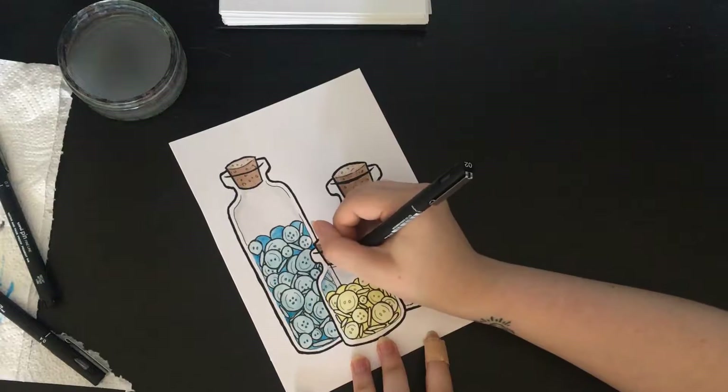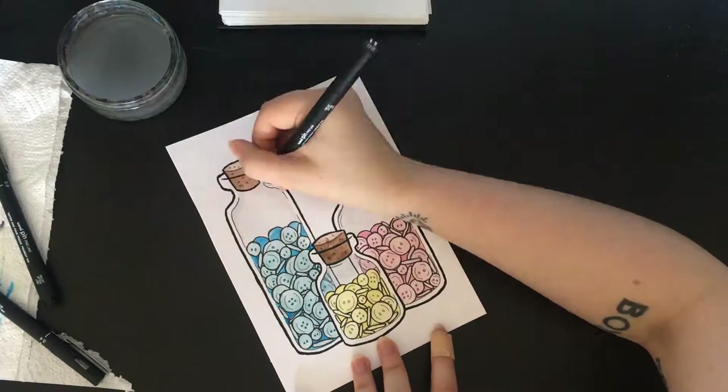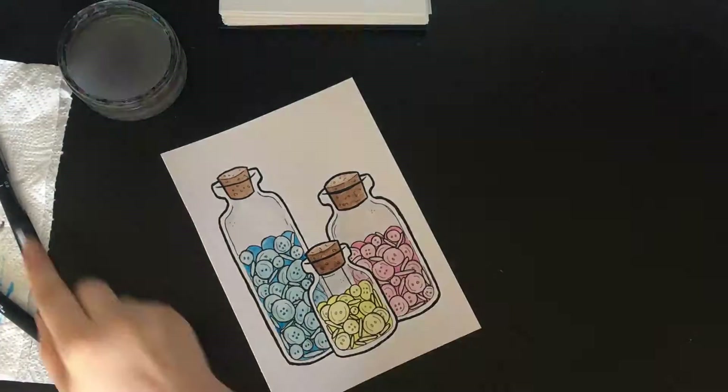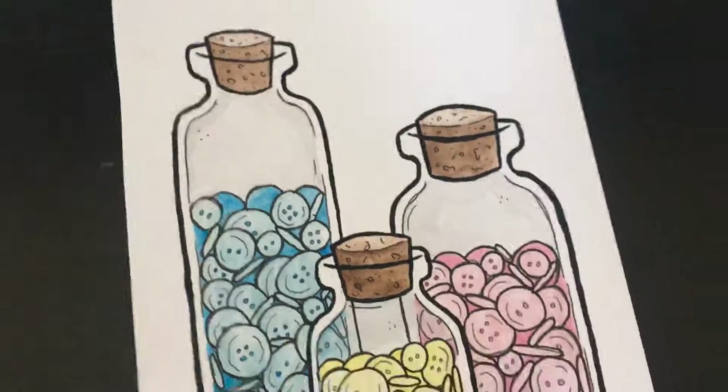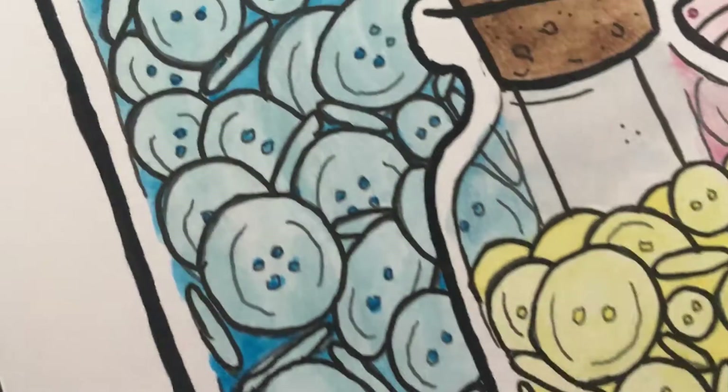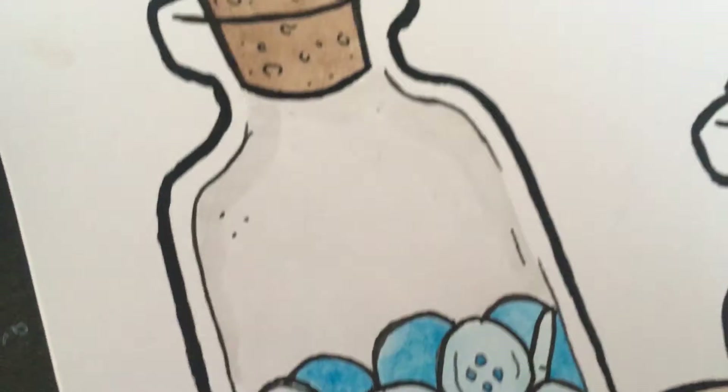And then a couple of little dots and lines onto the jars, and there we go! I really hope you guys enjoyed this, and if you did please like, comment, and subscribe, and I'll see you guys in the next video. Bye!